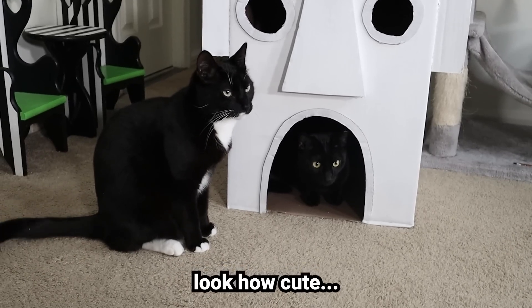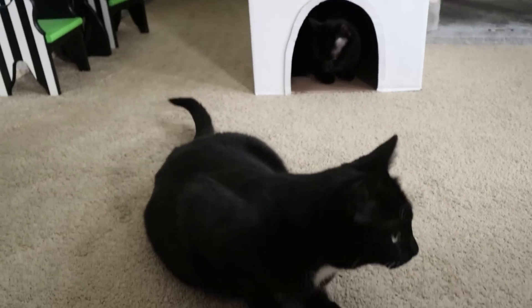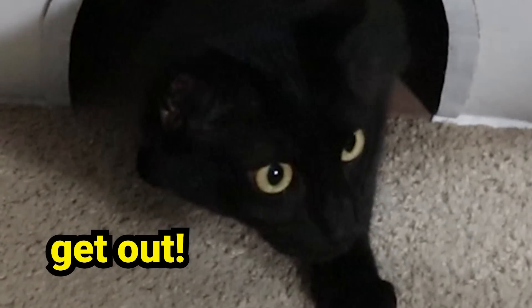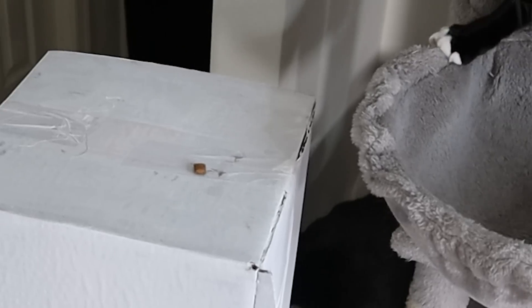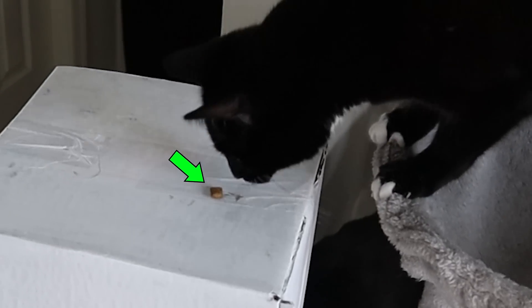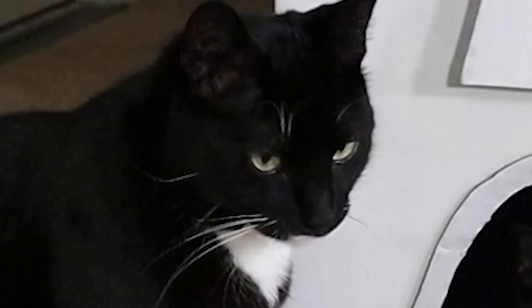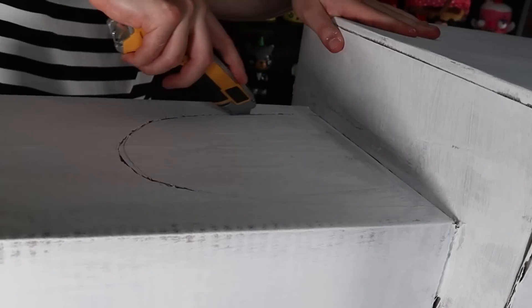Look how cute — Sniffle Dwarf just sits outside and Tootsie hogs the whole thing. Poor Sniffle Dwarf. He just did a big jump; he's a little cautious about going on top of Squidward's house. Since Tootsie won't let Sniffle Dwarf into Squidward's house, I've decided to make a second entrance on the back — Tootsie can't possibly guard both entrances. I also added a secret upper chamber in the back in case Sniffle Dwarf wants to hide from Tootsie.